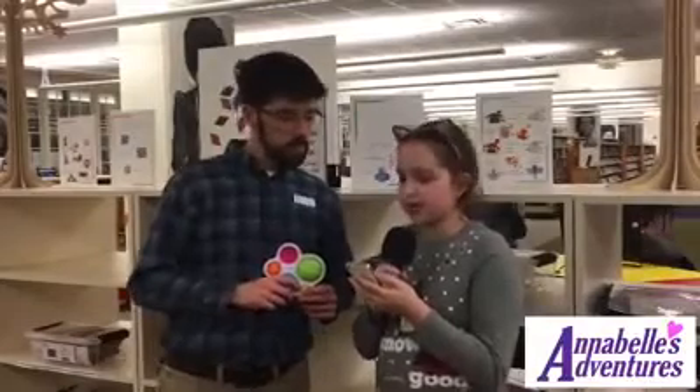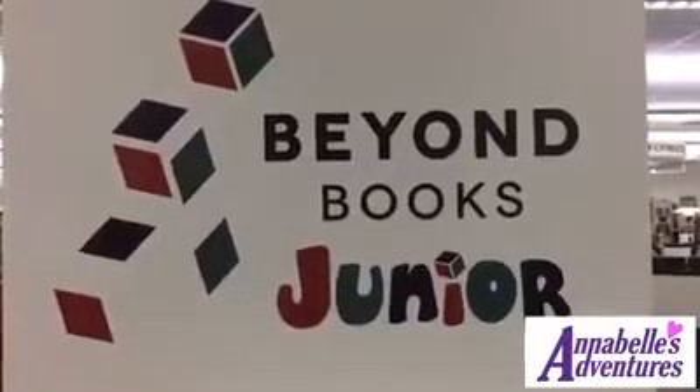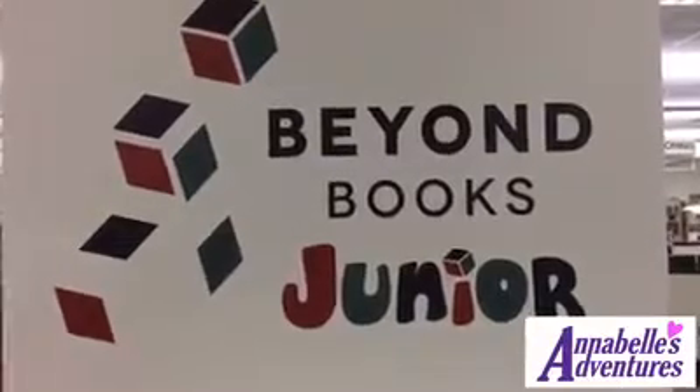If you would like to borrow this from the Beyond Books Jr. collection, what do you need to do? Well, if you come look at the Beyond Books Jr. shelves, this is in one of the clear plastic cases, so you should be able to see it sliding around in the bottom. If you can't find the Dimpl, you can ask one of the librarians to put it on hold for you, so the next time it comes back in, we'll put it on the hold shelf and you can come pick it up when you're in the library again.